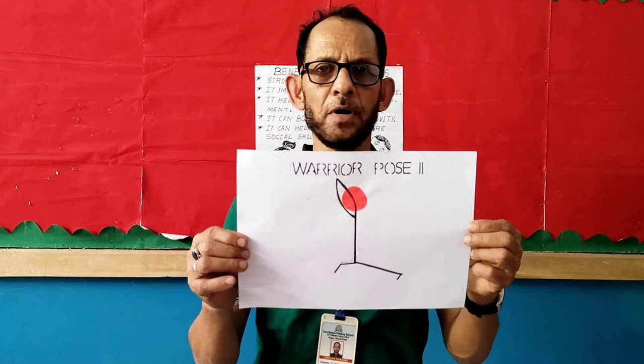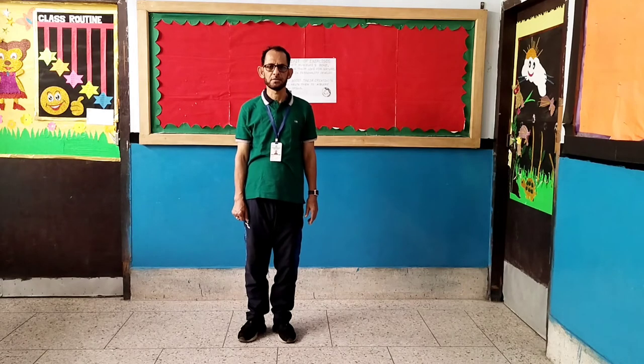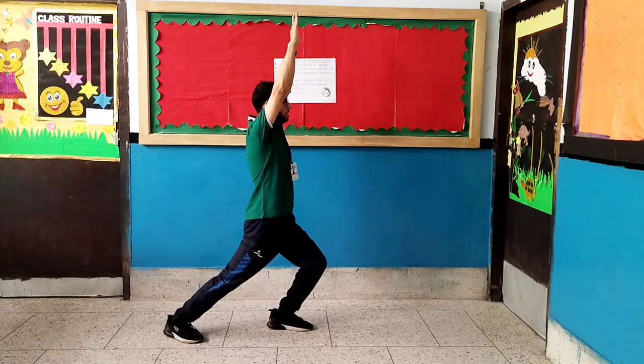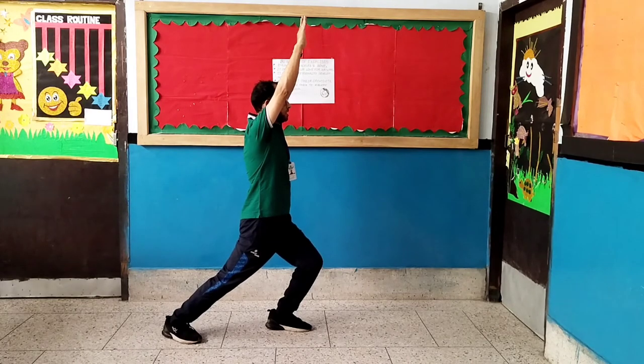Exercise number 8: Warrior pose. Children, in this pose also you have to wait for 10 seconds. Counting up: 1, 2, 3, 4, 5, 6, 7, 8, 9, 10, 11, 12, 13, 14, 15, 17, 18.